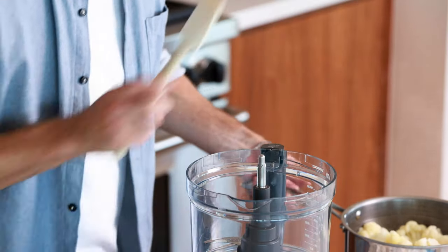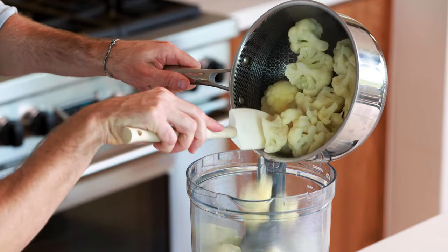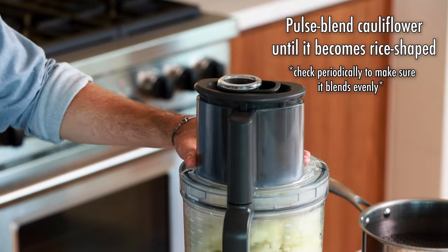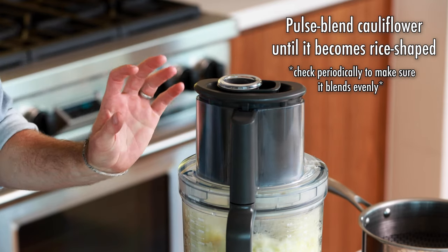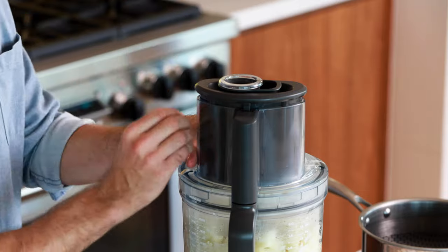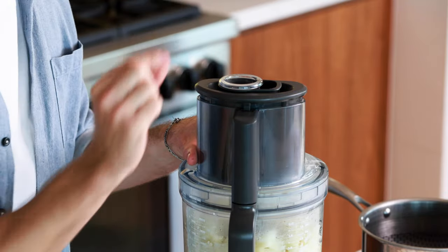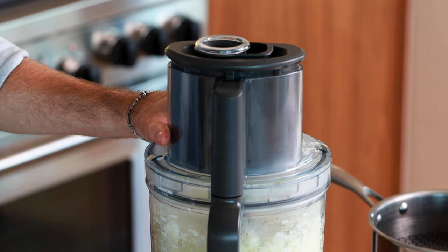Next thing we're going to do is take our boiled cauliflower and dump it into our food processor. Let's give it a quick pulse. We are giving this a quick pulse and what we're looking for is we want to make this cauliflower literally turn into cauliflower rice — the size of grains of rice. So let's just keep giving it a pulse.